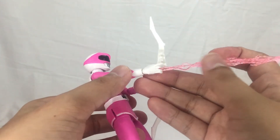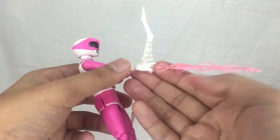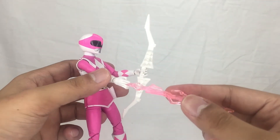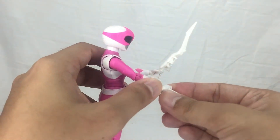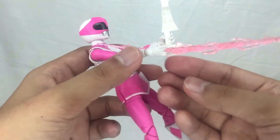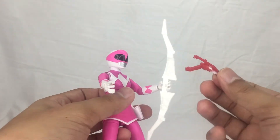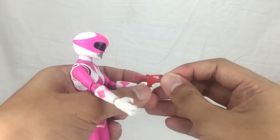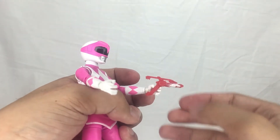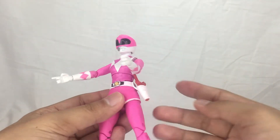You also get the lightning piece, so you can make her hold it as well. I haven't fully tinkered with it yet — I'll take photos later. You can also make her hold the blaster, and you can place it in her hand or slot it into her holster.